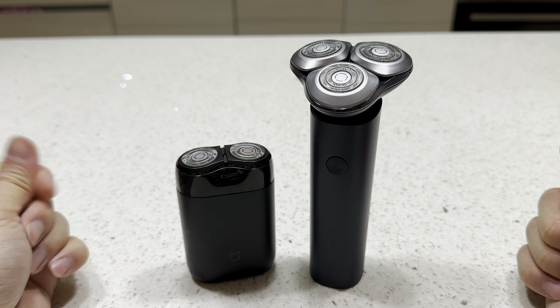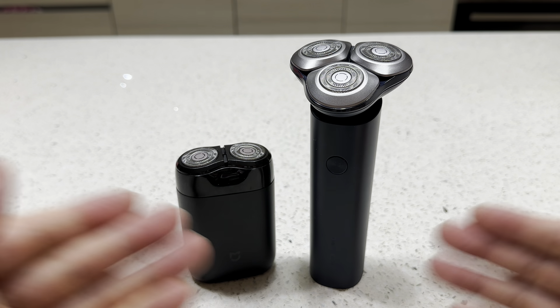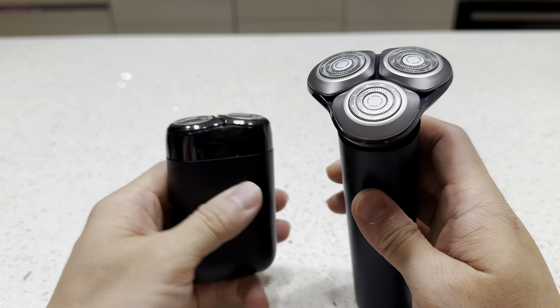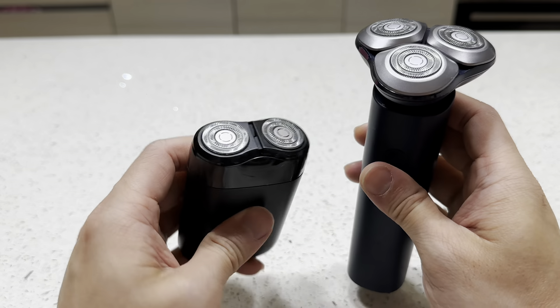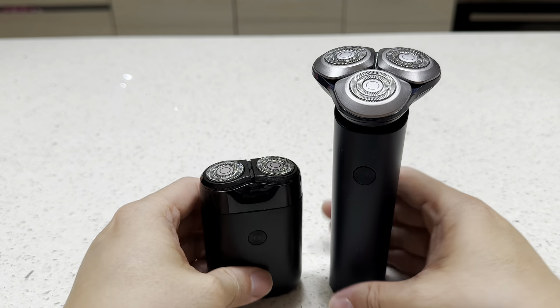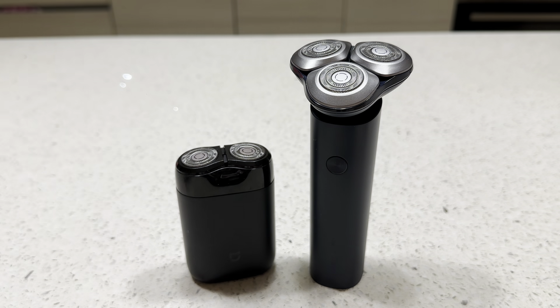Let's try it out and listen to the sound. This is the bigger S101, and that's the sound of the smaller older one. This one is also a little more expensive compared to the smaller model.